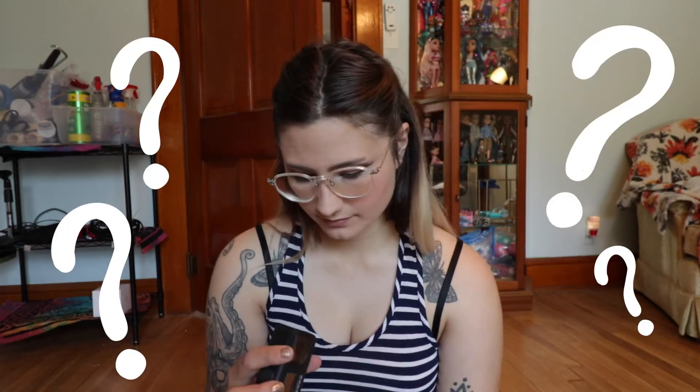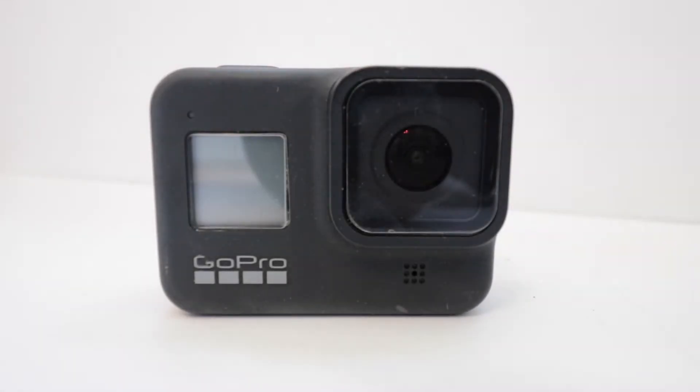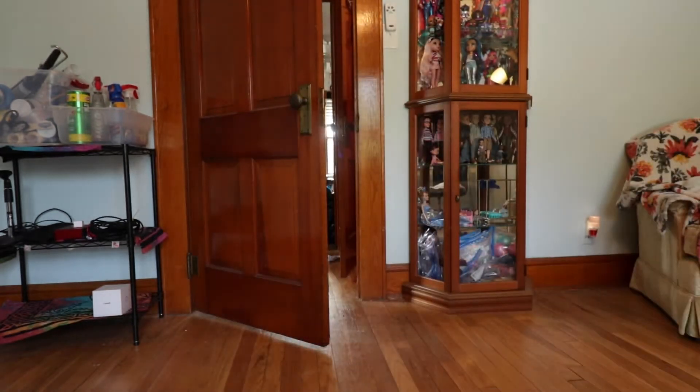So the first camera I want to show you is my GoPro Hero 8 Black. Here it is — it's very tiny and it has the little wings that pop out so that you can attach accessories. I have a few different accessories. I just got one that came with the tripod I'm currently using, so I can attach my GoPro to a tripod, which I can't believe I never thought about. I always use this little GoPro tripod — it's like a selfie stick and also a tripod — and that's what I always use to film with my GoPro.